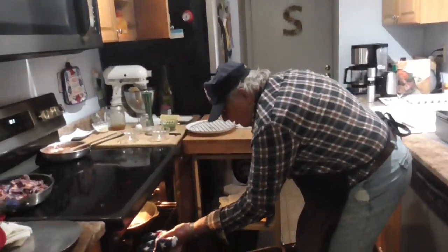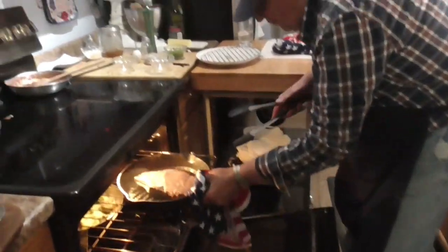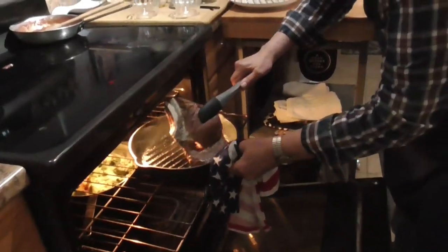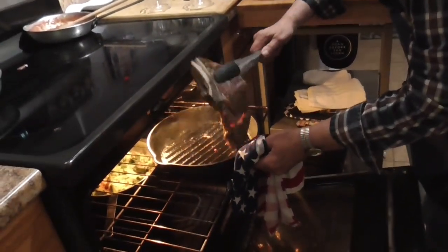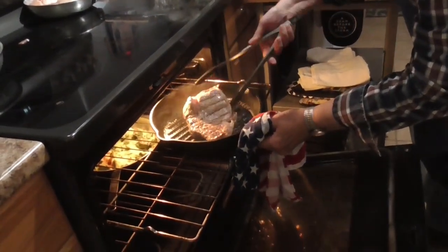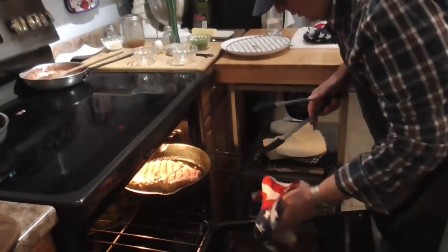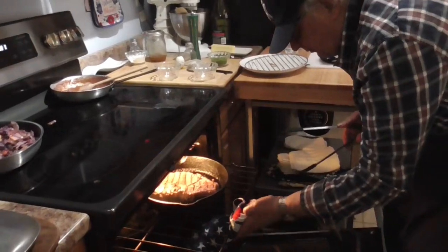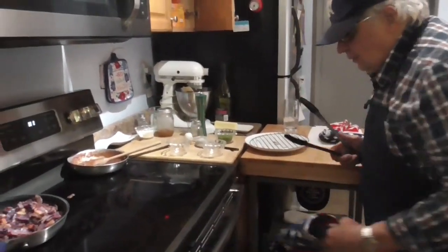Time to turn the steak over. Beautiful. Now we cook on this side — we're going to do three minutes on this side. We'll do two. It's time.